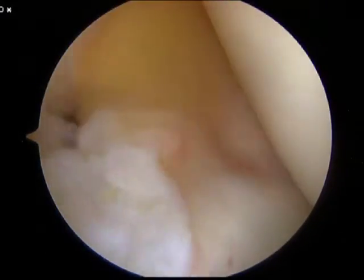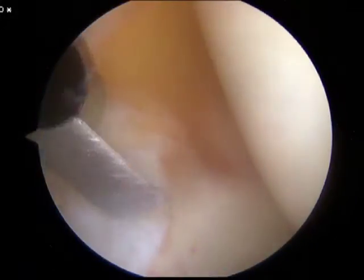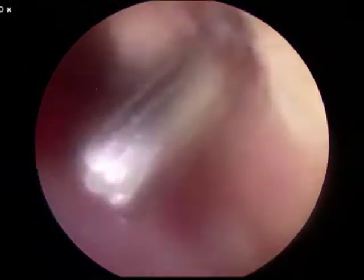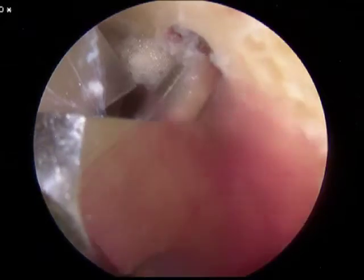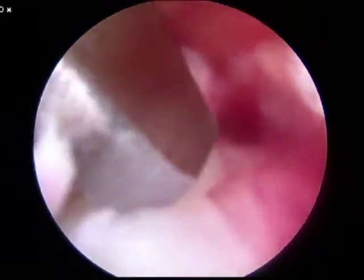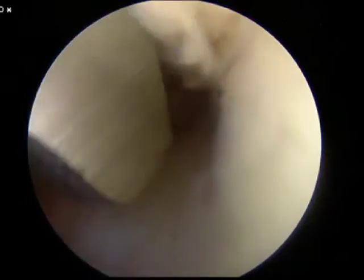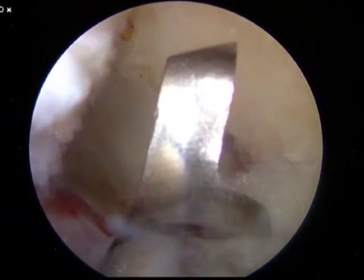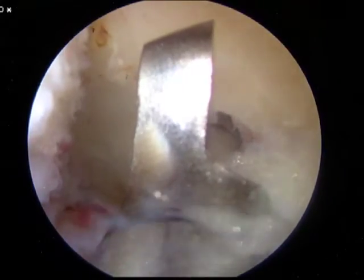With the arthroscope in the lateral portal, the sharp reamer is reintroduced across the medial compartment with the knee in the resting position. Subsequently, the arthroscope is placed back into the central portal and the reamer is passed over the guide wire. The knee is then hyperflexed, and with the pin seated over the guide wire, the depth of the tunnel can be reamed to approximately 25 millimeters.